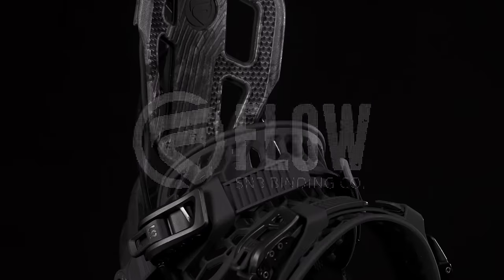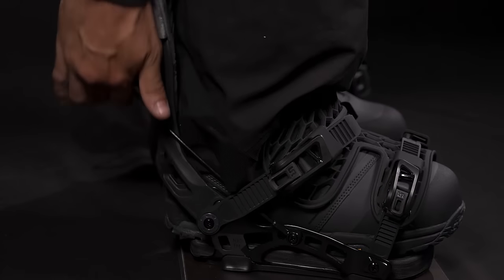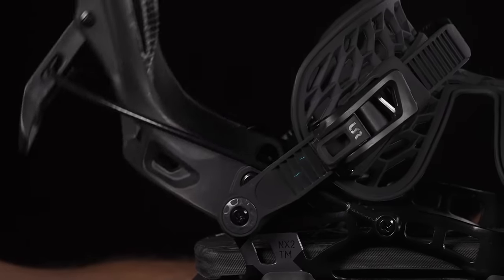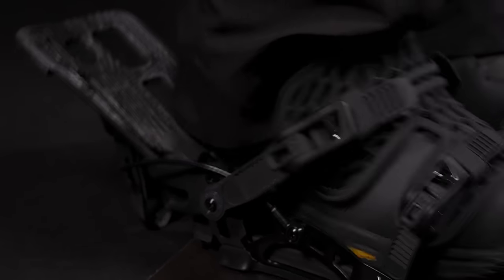Find your flow. Speed entry. Flow bindings are the quickest bindings out there. With a quick pull, the high back drops down and the active strap moves out of the way, for you to slide in your boot.